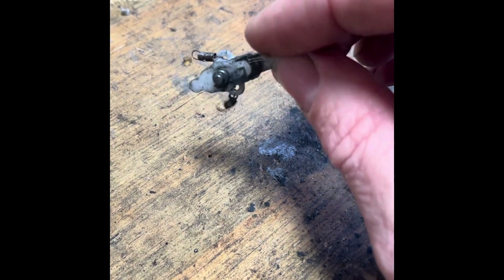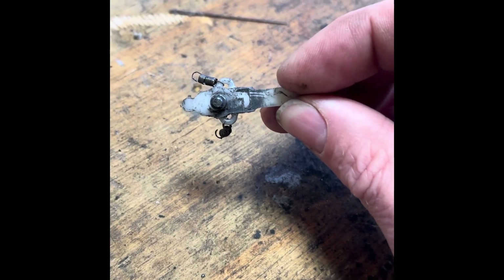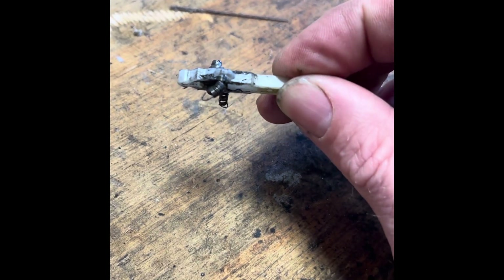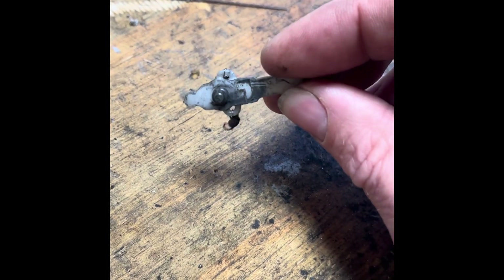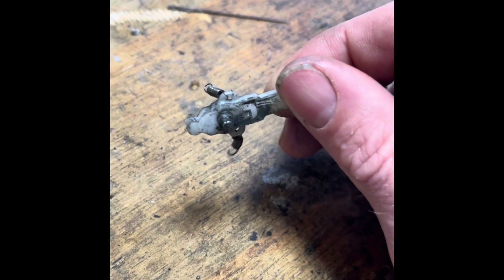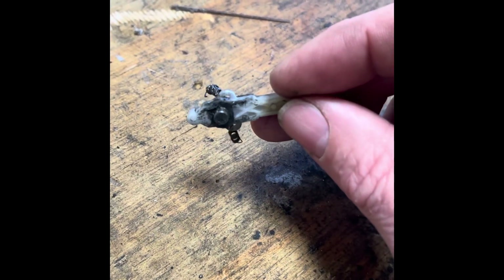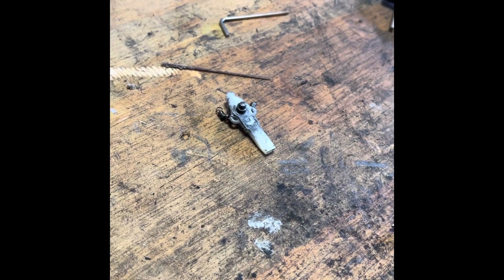I'm probably just going to go to the junkyard and get a used one. Like you saw, it's four bolts on the bottom of the column, two bolts on the top, and the column comes right apart. Then you've got two torx screws that hold it in and the electrical connector — I had this thing in and out about four different times within an hour and a half. It is plug and play if you get the right part. Make sure you order the right year for your turn signal. Learn from my mistakes — we'll talk to y'all later.